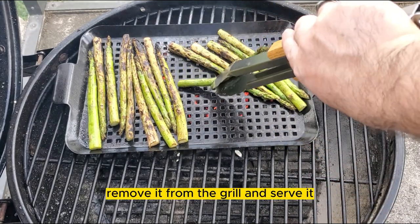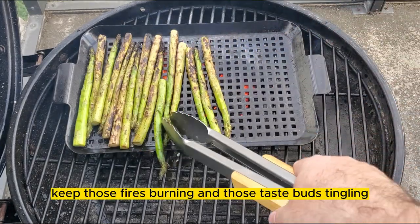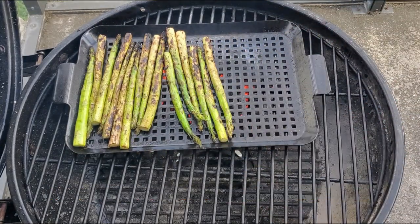Once the asparagus is done, remove it from the grill and serve it. Until next time, keep those fires burning and those taste buds tingling. Have a good one!